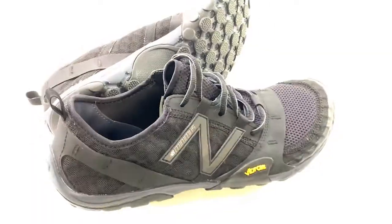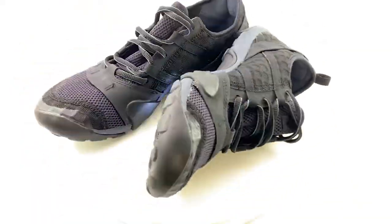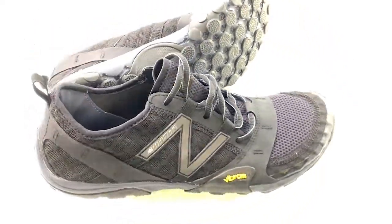When we talk about minimal shoes, this has to rank near the top of the list. The original version of this shoe debuted in the spring of 2011 — that's an eternity in our industry — and it really hasn't changed much since.